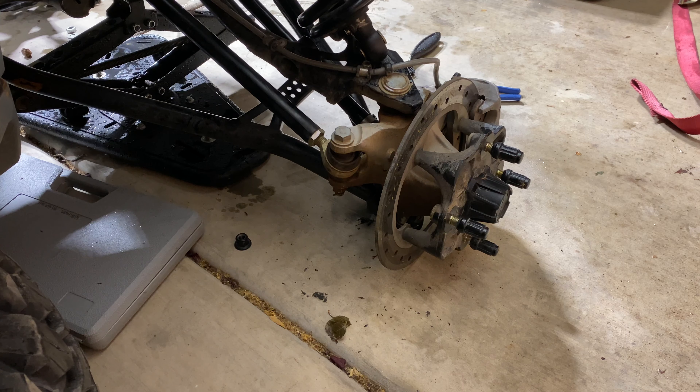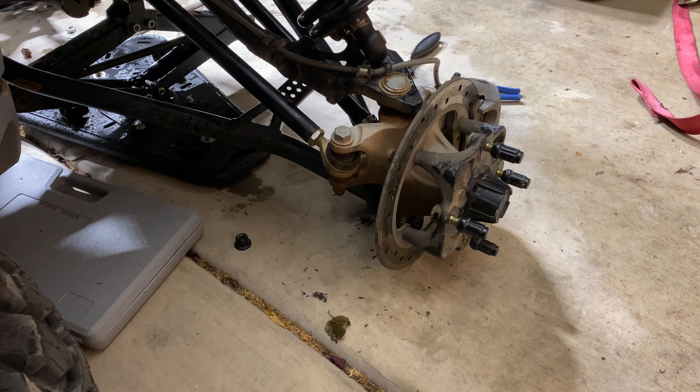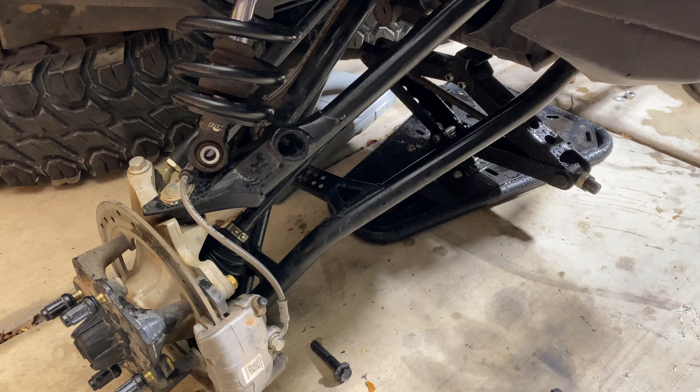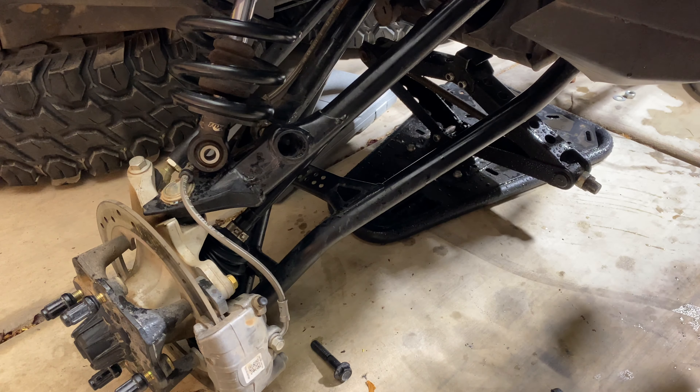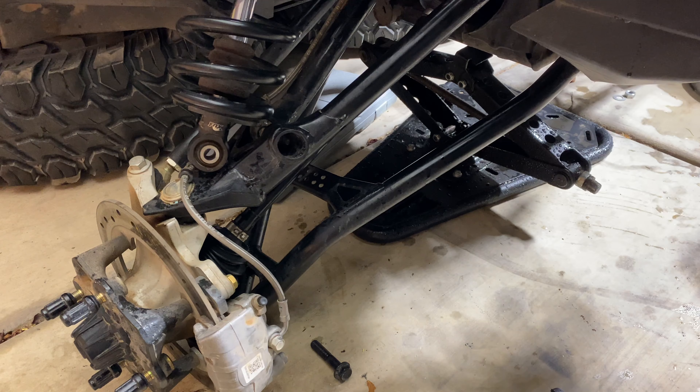Next you want to connect your bottom ball joint to the bottom of the steering knuckle, then put your bolt in and that part's good. Next you want to jack the car up if it's not already jacked up to be able to connect your bottom shock mounting point.